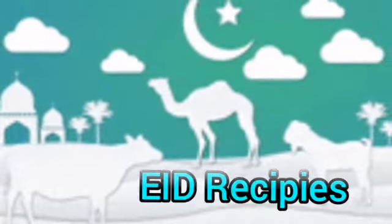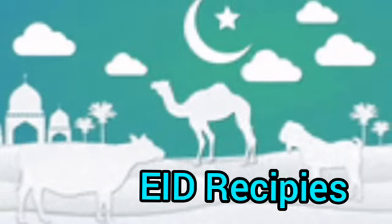So guys, I hope you liked the craft. So now we will share our Eid recipe. Today we are making a special nihari.